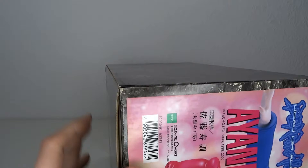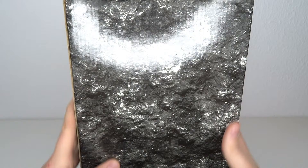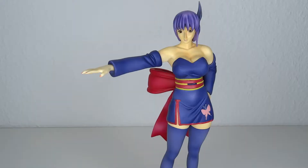Dead or Alive 6 was released like two or three weeks ago, and that really rekindled my love for the series. I always loved it, but I kind of want some more figures. The Epoch line is a kind of rare thing, but I did find Ayane on eBay from a German seller, so I didn't have to pay a lot for shipping. Let's have a look at what Epoch had to offer in 2001.